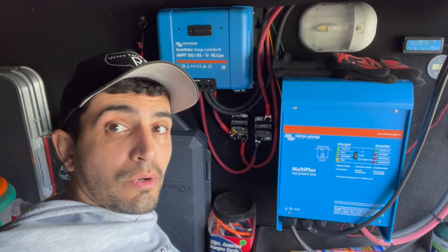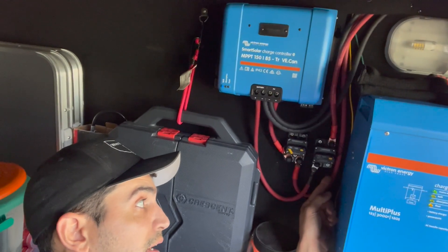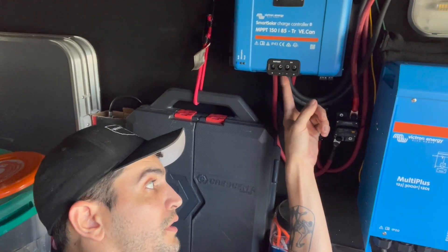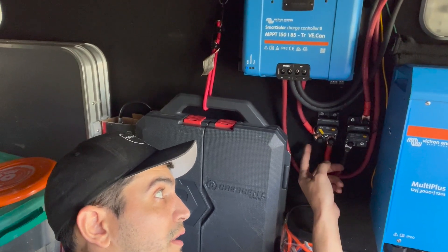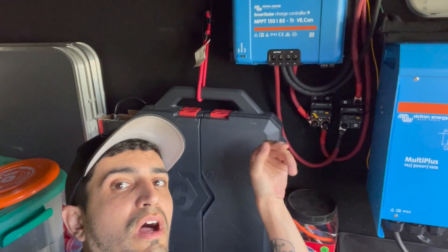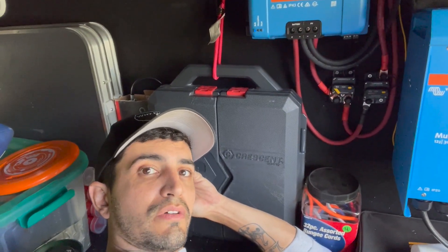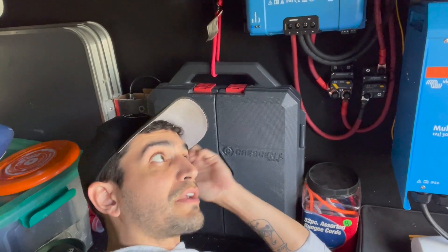Here's where we're at: the battery lead comes in through a circuit breaker and up into the solar charge controller. The positive lead from the roof comes in through another circuit breaker into the controller. I have that one off right now since the panels aren't connected to the roof yet. I turned the battery breaker on to access the Bluetooth feature of the smart controller and set all the settings for my lithium batteries. Adding the panels is next week's video, so be sure to subscribe so you don't miss it. If you have any questions, join our Facebook group or drop a comment below. Thanks for watching Why Not RV — we'll see you next time!